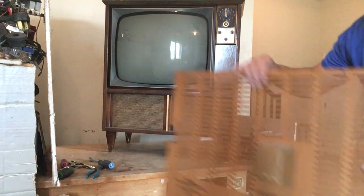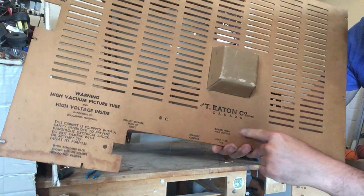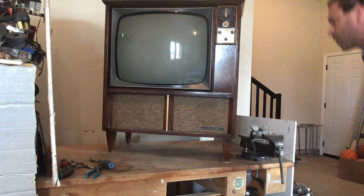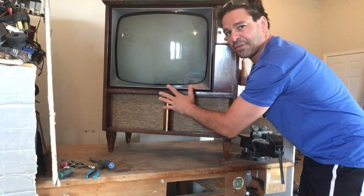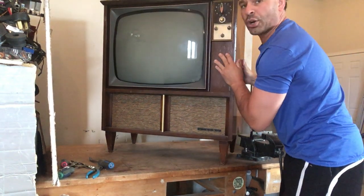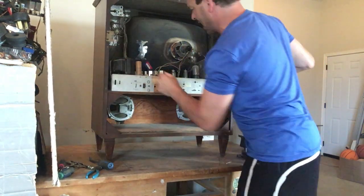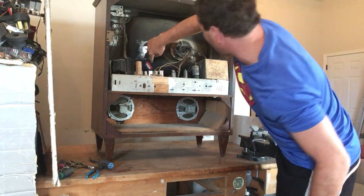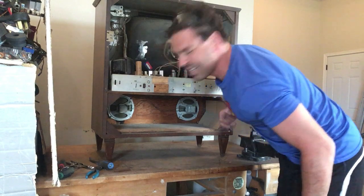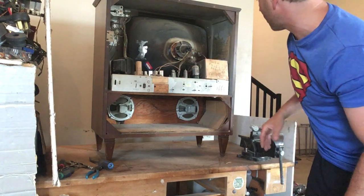For any viewers that maybe had one of these or their parents did, this is your Viking TV from Eaton Company in Canada. I've seen research on late 1950s, early 60s models. The reason I say this is 1960s is because it has a sticker that says limited warranty expires April 1966. So definitely an oldie, with some really cool components in here.